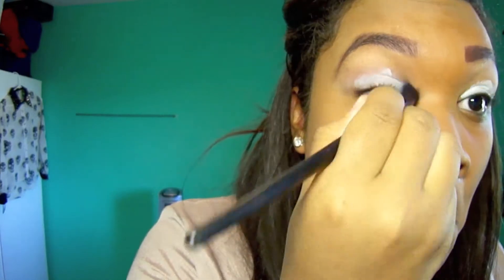Now we're going to use a fluffy brush and blend it all over our lids and up to the brow bone.